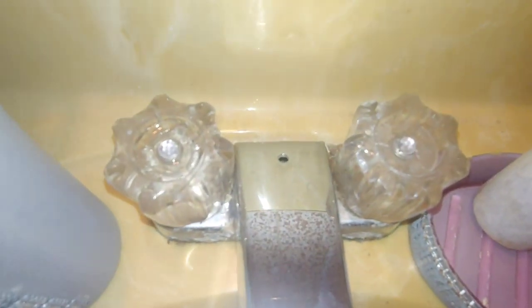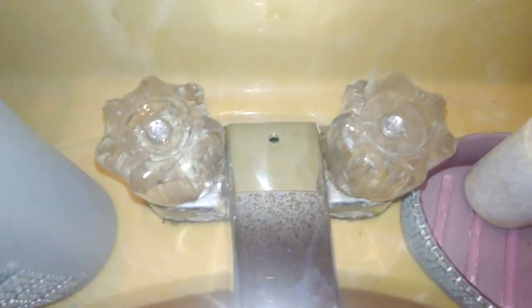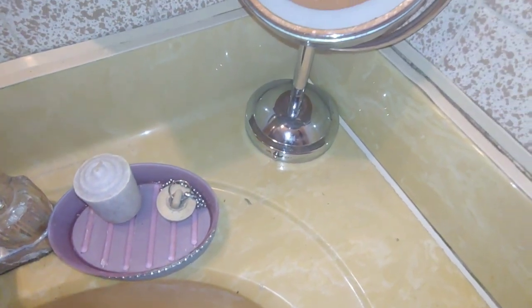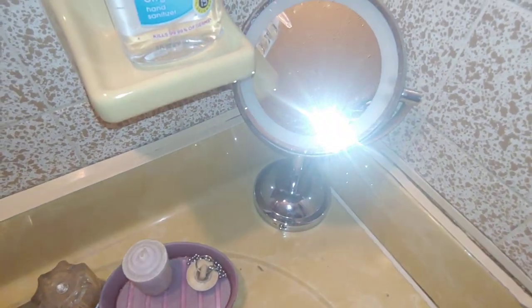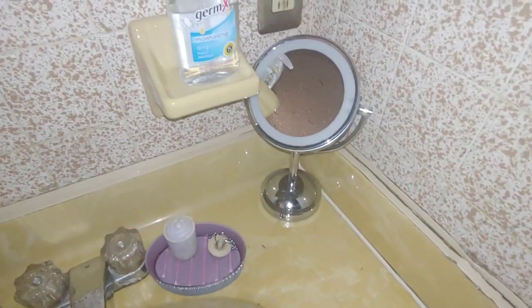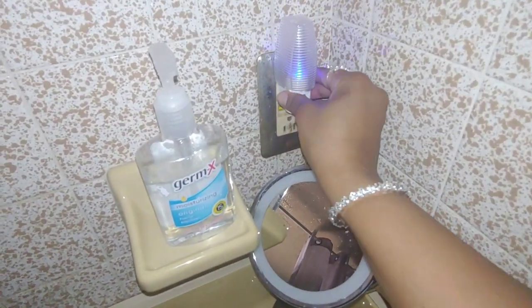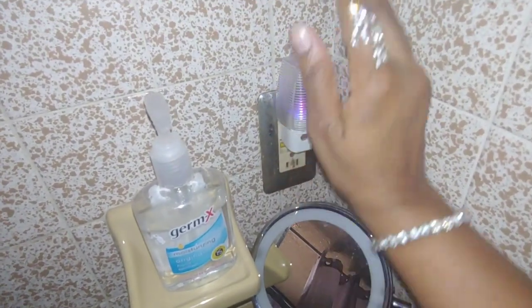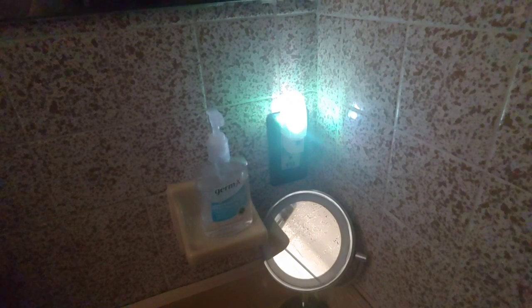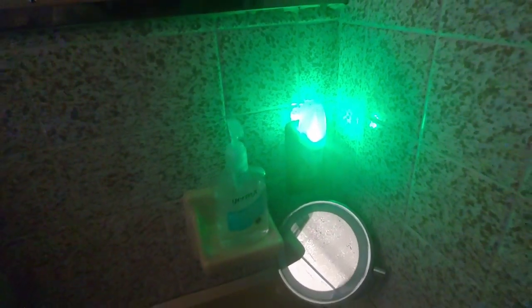And I just put some rhinestones to cover up the screws. I think I got this mirror from Alta. Here's the nighttime look — this changes colors. Let's see if I can make it a little bit darker. This just changes colors when you tap it — it will go from red to green to blue, to yellow, and so on.